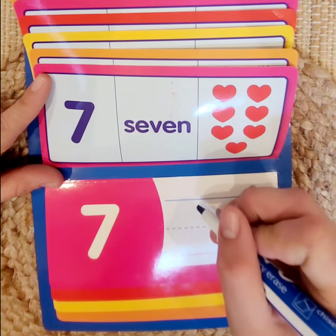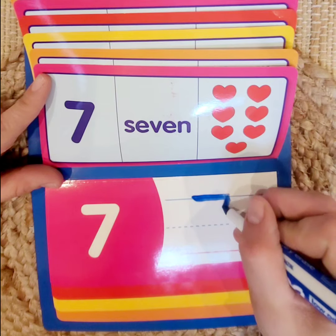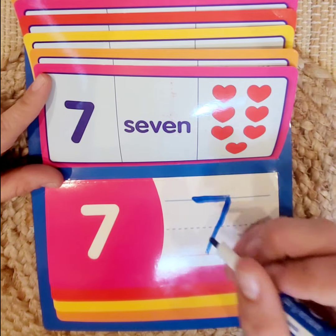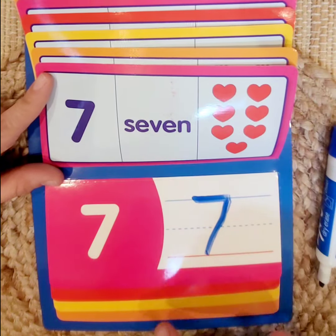We're going to start at the top on our blue line, go across and down. Start at the blue line, go across and down. Good job!